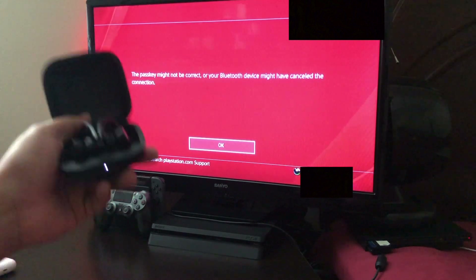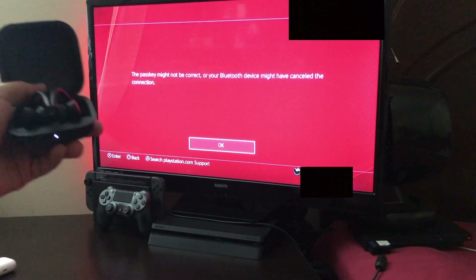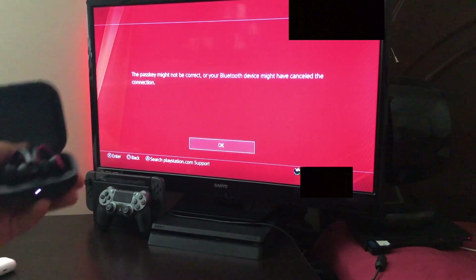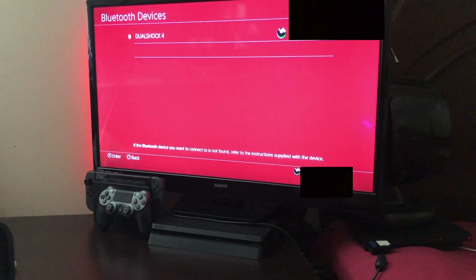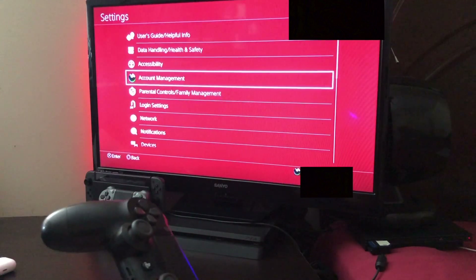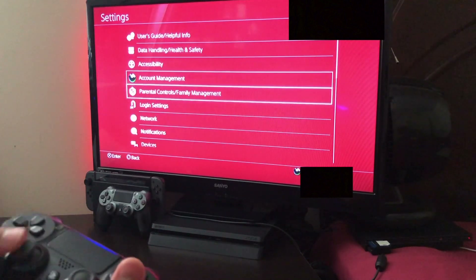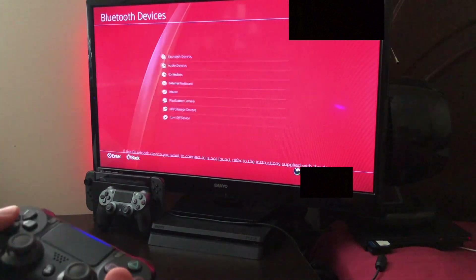Okay, now it's giving me the same message as the AirPods, but before I could register these headphones. I don't know what's happening here. Let me press OK, exit out, and try again — let me go back to Devices, then Bluetooth Devices.